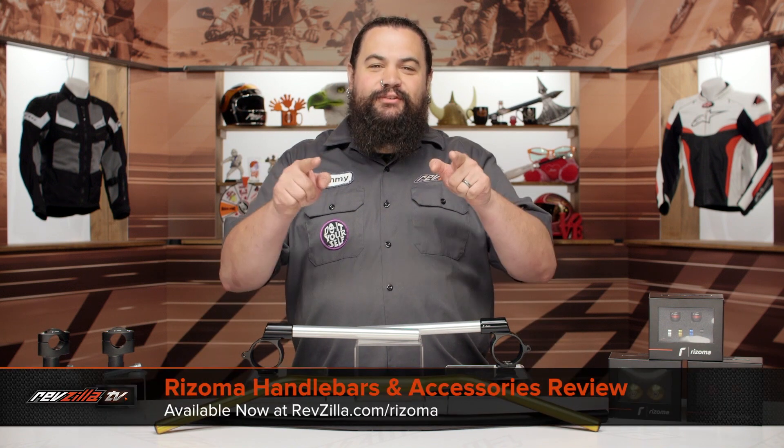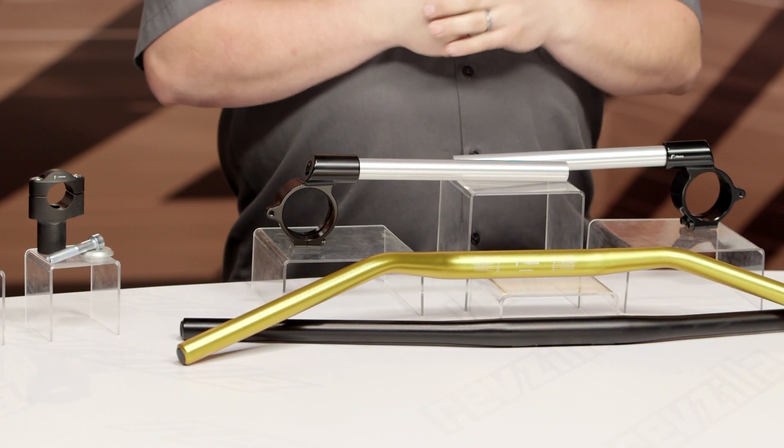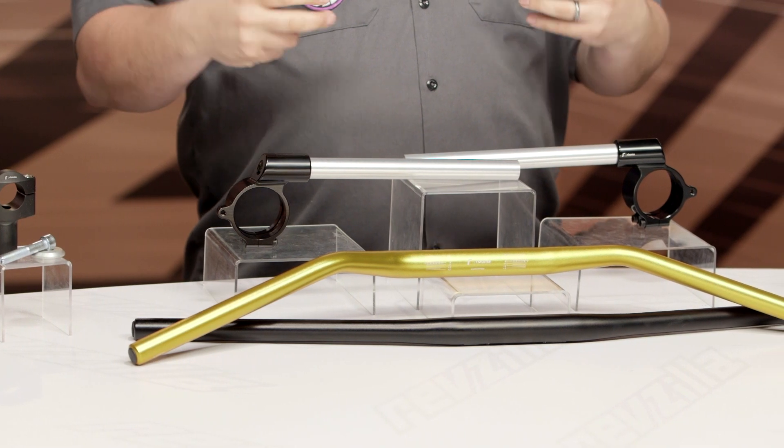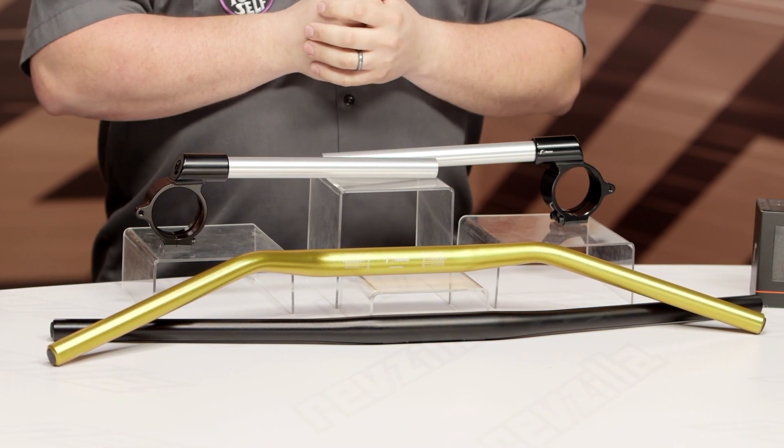Howdy, this is Lemmy with RevZilla here to talk to you today about Rizoma handlebars and accessories. You should be looking into a set of Rizoma handlebars or some of the related accoutrements for your motorcycle if you're looking to change up your ergonomic situation on your bike and perhaps also trying to bring a little bit of a visual pop to the front end of your motorcycle.